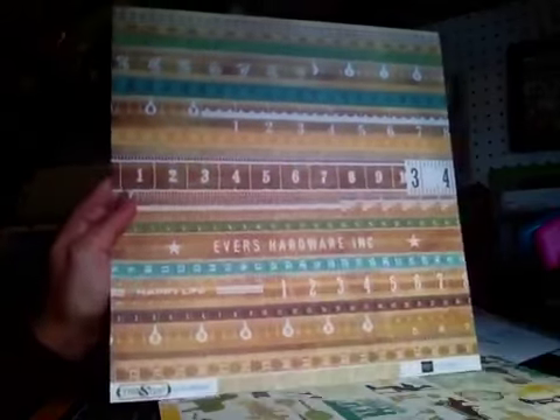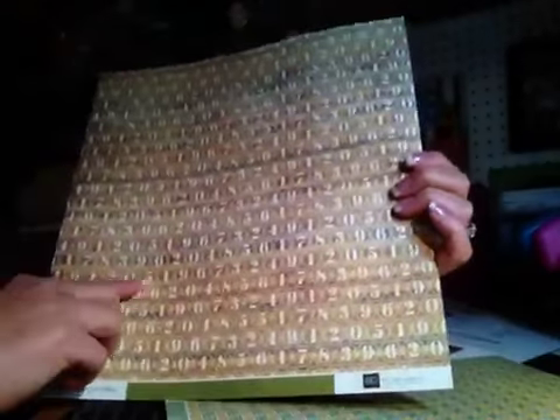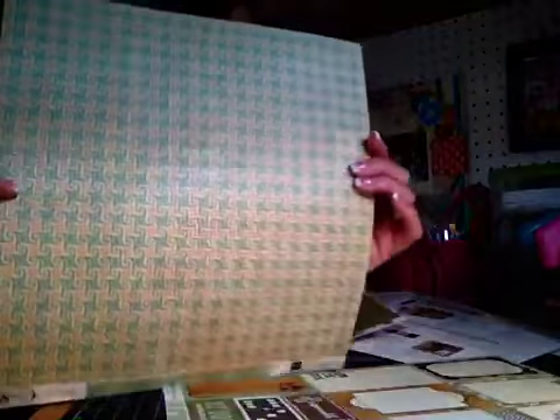This one has little tape measures, and the back side is a really pretty newsprint — teensy, tiny little writing. And then this one, the back side's a really pretty yellow. And this one looks like little bingo tiles, or bingo buttons. The back side's a really pretty green grid pattern. And this is a really pretty green and orange pattern, and the back is like a blue circle pattern.